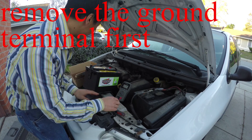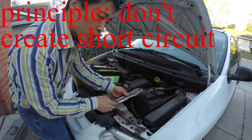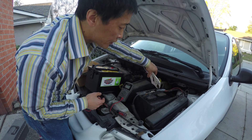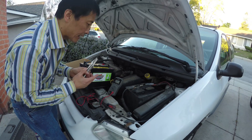Because if you use a metal tool like this and you touch somewhere, you may create a short. The one connected to ground — that's okay. But you can never touch the positive terminal and another metal of the body at the same time. That will create a short. That's a hazard.